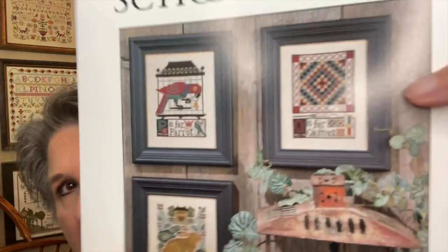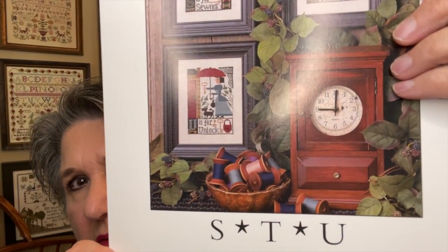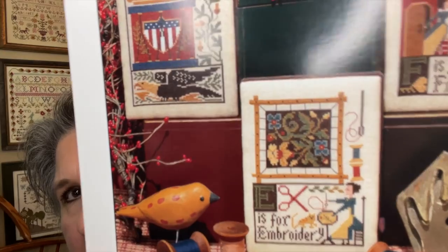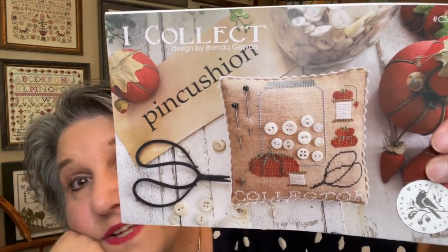Then Prairie Schooler ABCs — Q for Quilting, S for Sewing, E for Embroidery. They come three letters per chart. And I Collect by Brenda Gervais — I don't know why I haven't done this one, a lot of people have. I will probably do this after I finish my Keeper of the Pins because it's not a lot of stitching, and I have it kitted.